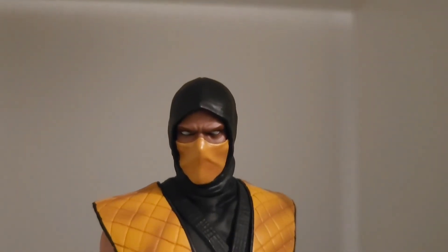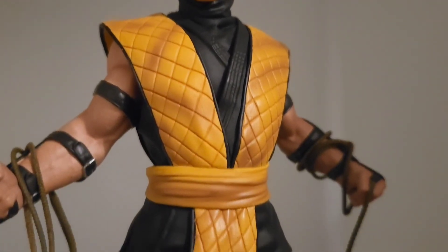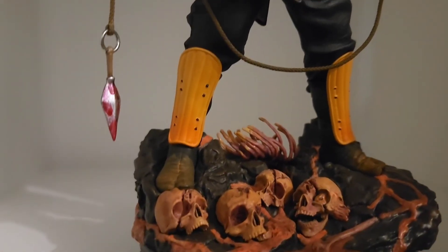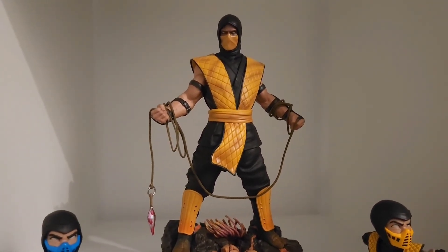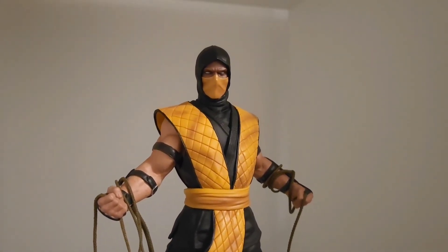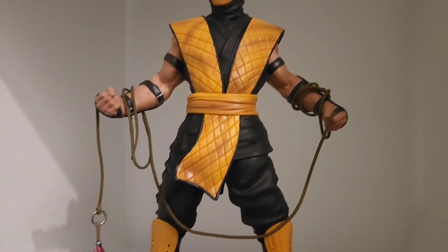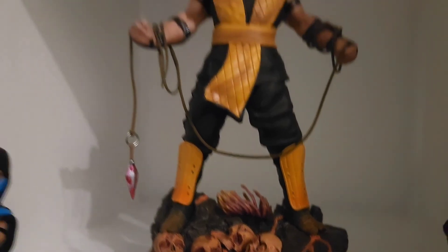I've always really enjoyed the yellow color on top of the black layers of the ninja outfit — it's a really nice contrast. He's kind of always been the best-looking of the ninjas, maybe Reptile aside. You really can't go wrong for Mortal Kombat fans — I highly suggest getting this guy. You can't have a Mortal Kombat line without Scorpion, and for the price it's a no-brainer. Hope you guys enjoyed this, stay tuned for more, everybody be safe.